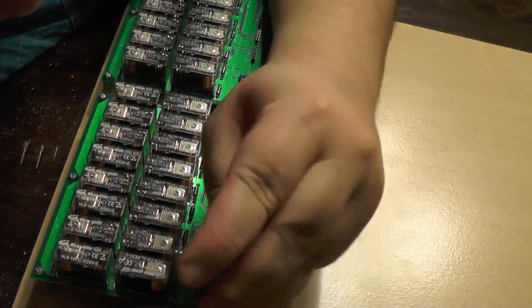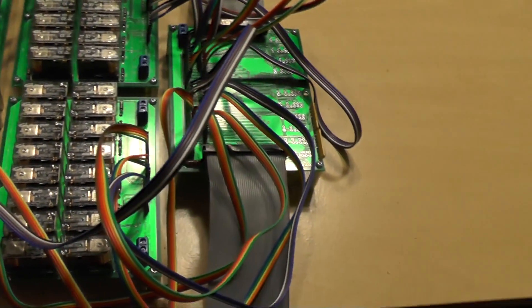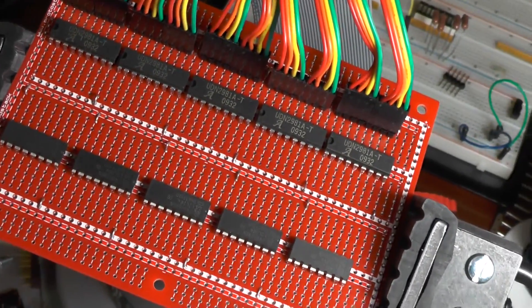Testing the full 16-bit adder is also going to be a bit of a challenge. The adder has 33 inputs and 17 outputs, so just relying on a few discrete transistors on a breadboard is no longer going to be practical. So I've been working on some protoboards which will help with testing these larger circuits, but I'll talk about those in the next video.